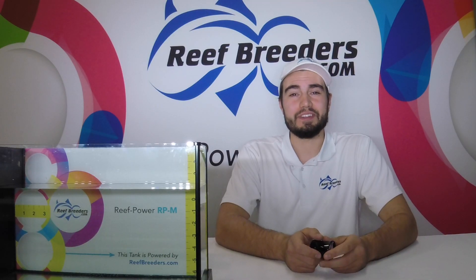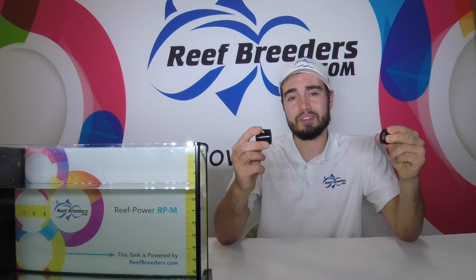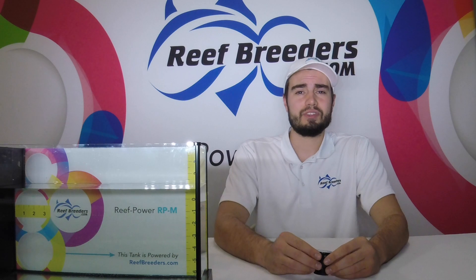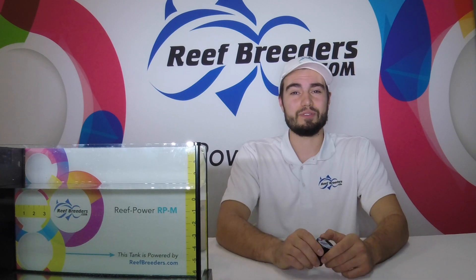Hi, Logan from Reef Breeders here and today we're going to talk about the Reef Breeders XO ATO. XO is short for external because all the electronics are actually outside the glass. As long as you have a clear panel for the magnet to go through, you're all set. The Reef Breeders XO ATO is super easy to install and we're going to go over the installation and some of the basic safety features that are included with this extremely intelligent auto top off system. Follow along as we go through in this video.